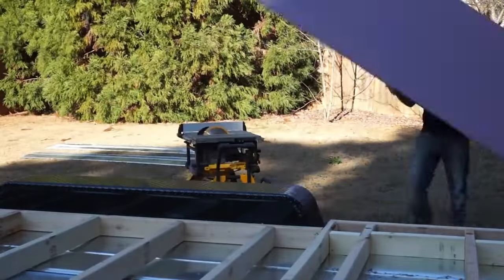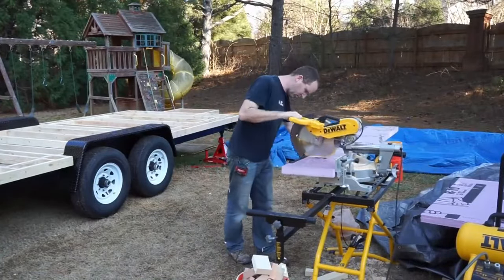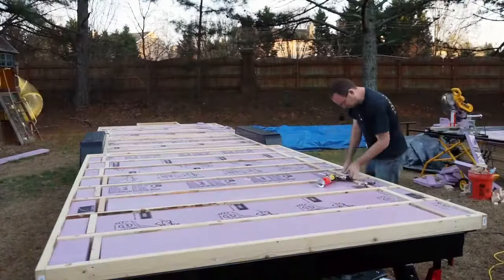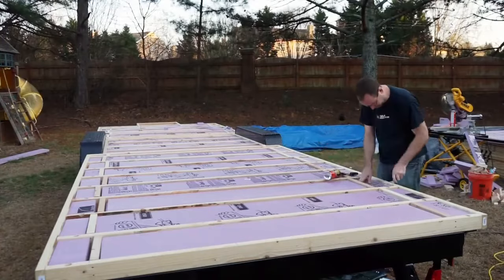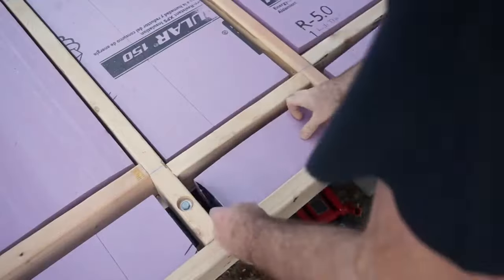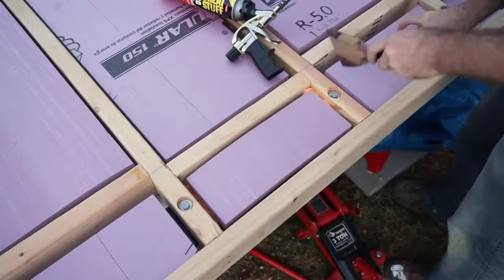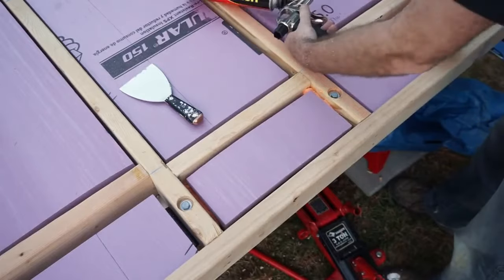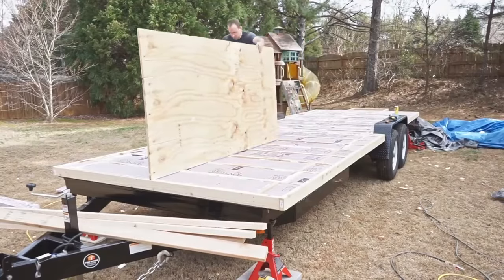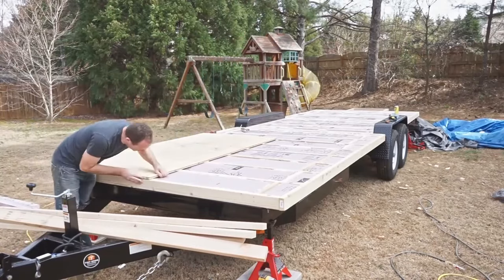The next step is to add the insulation. In this case we're using XPS boards. We'll typically use closed cell spray foam which is installed by spraying it up underneath, but on smaller trailers we do use the XPS boards. The first step is to cut them down to size so they fit within the channels we've created in our subfloor. If you cut it to be the exact size of your channel, you're going to have a very hard time fitting it in. So we cut it about a half inch smaller in all dimensions for the channel it's going into. That gives us, after it's centered, about a quarter to half inch all the way around to insert spray foam to make sure it's an airtight sealant.